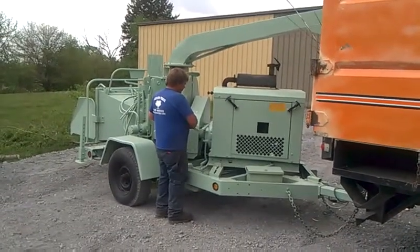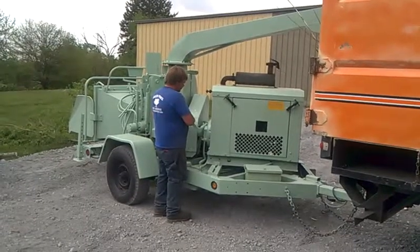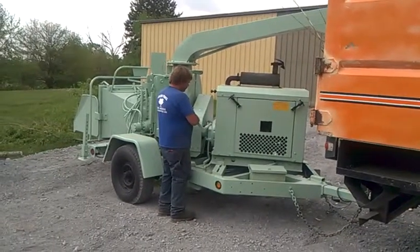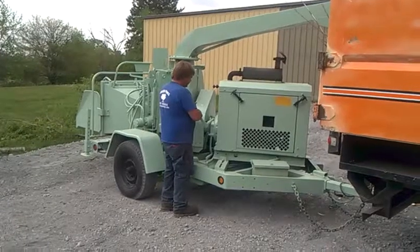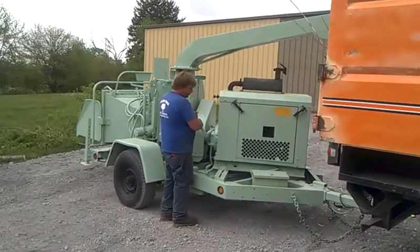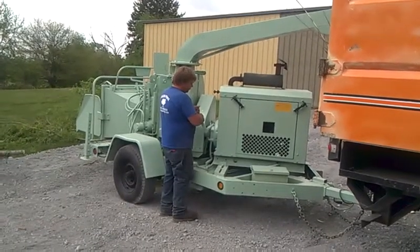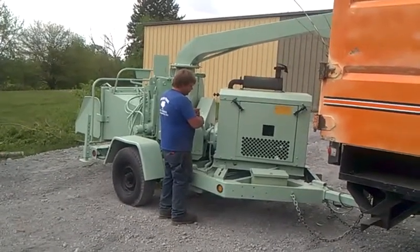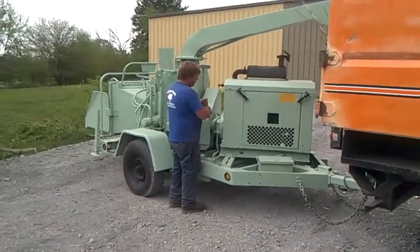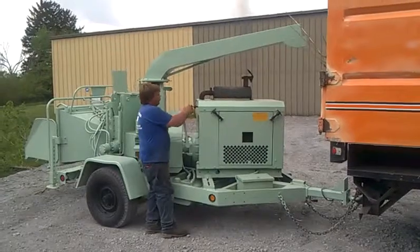Now we're going to go ahead and engage the PTO. This has a Deutz diesel — it is a 12-inch chipper and it'll really grind brush. Jay is putting in a PTO knife to get it fully running.